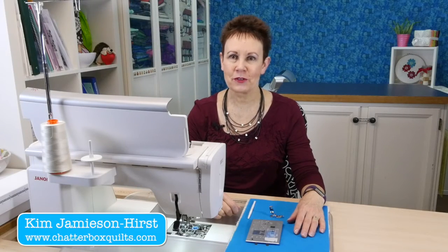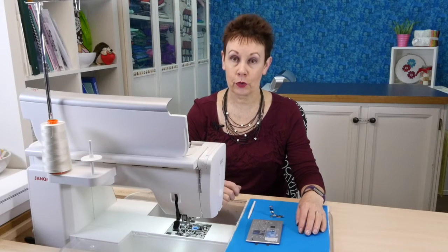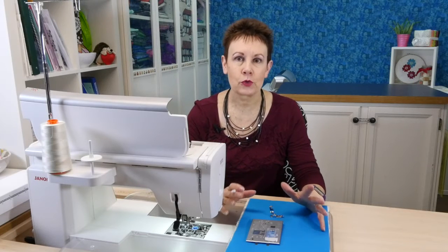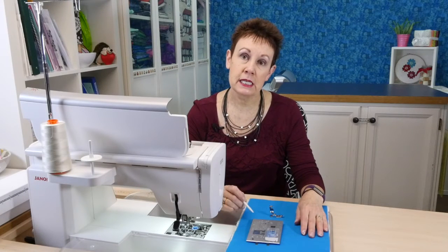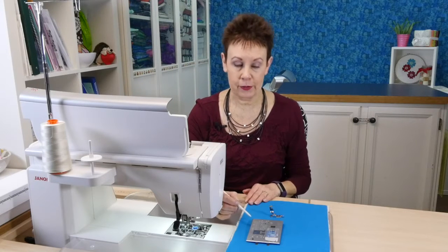Hi, I'm Kim Jamieson Hurst of Chatterbox Quilts. I want to show you one of my favorite features on the Janome Horizon Memorycraft 9400 QCP, and that is the HP needle plate and the foot that goes with it. As a quilter I am striving to get that perfect quarter inch seam, and the HP needle plate and industrial grade foot give me that. So let's take a look at them.